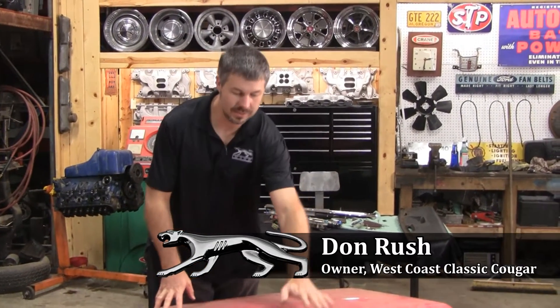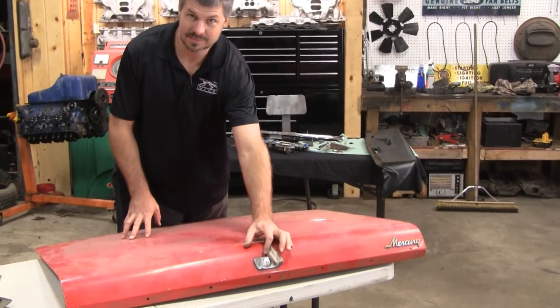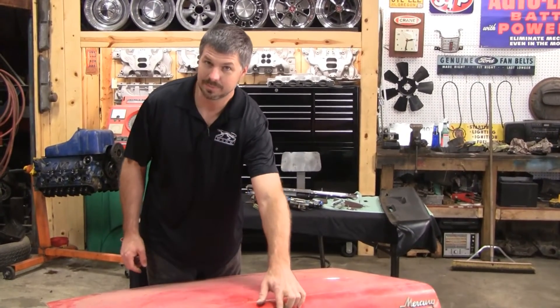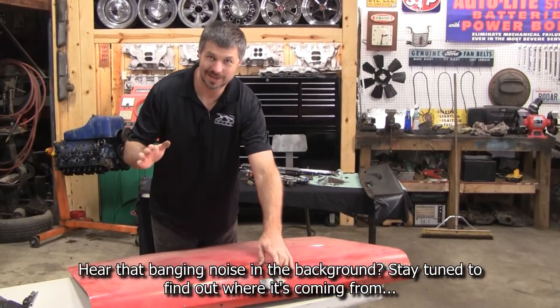Today we're going to do a quick instructional video on how to take out, take apart, and service your 6768 deck lock assembly. I've seen way too many of these blown apart with a chisel and a hammer when people lose their keys. There's no need for that — slow down and let's do it right.